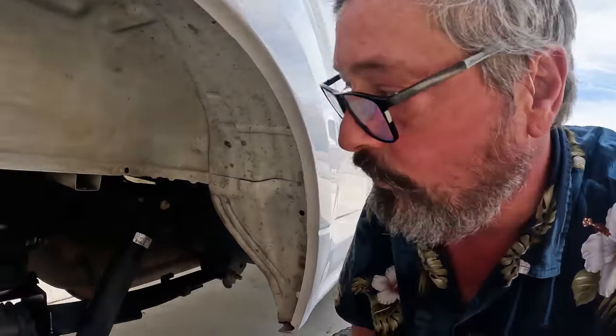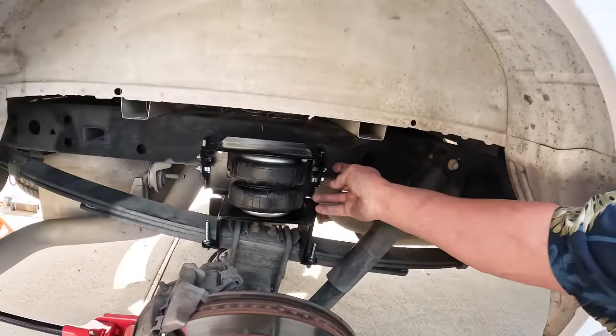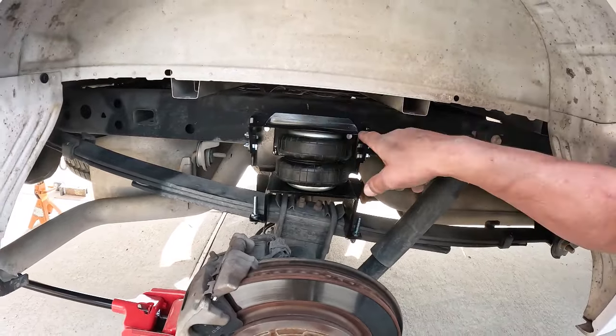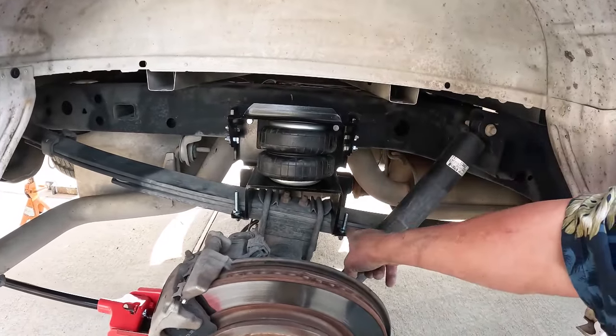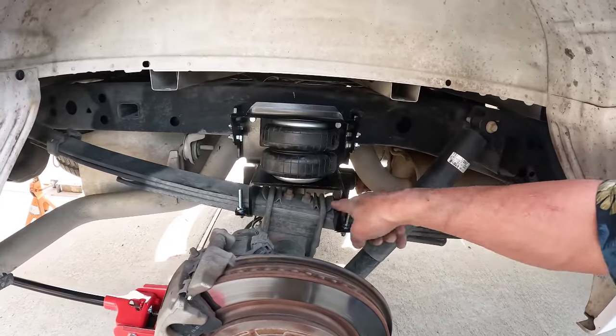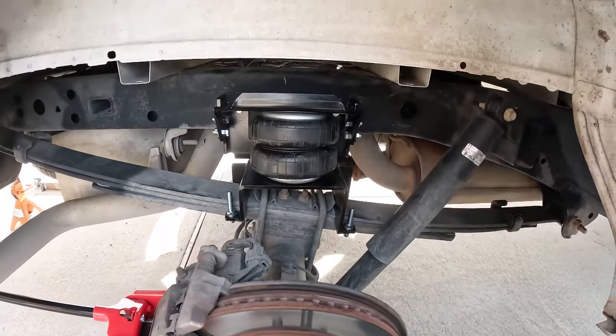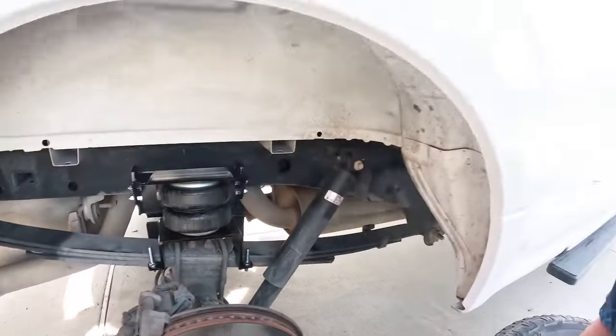That's pretty simple. Put in four bolts to attach it to the bracket that you mounted to the frame. Then you use your saddle bolts to clamp it around the springs. Now all we need to do is run the hose and do the other side.